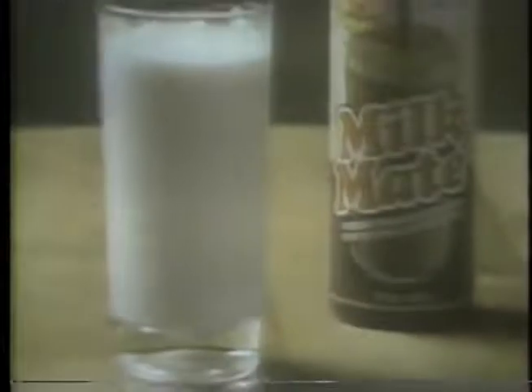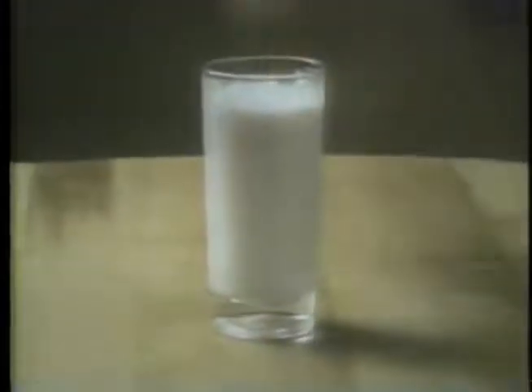When I was a little kid, it was hard to make a good glass of chocolate milk. The powder we used floated on top or got wasted on the bottom. Boy, was I glad to find Milkmaid chocolate-flavored syrup.